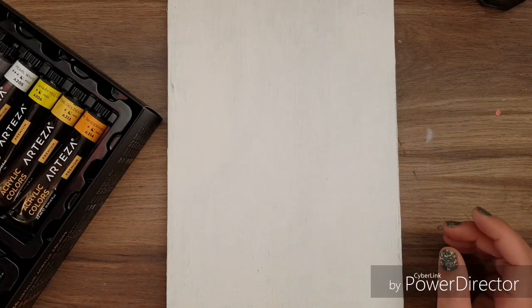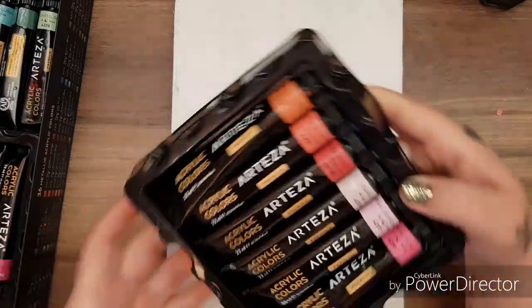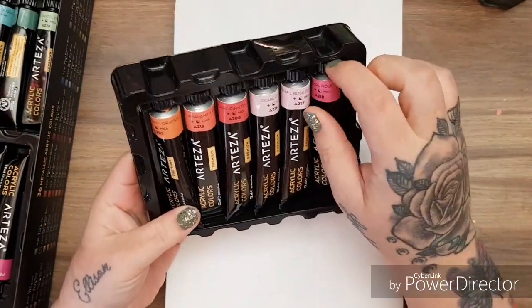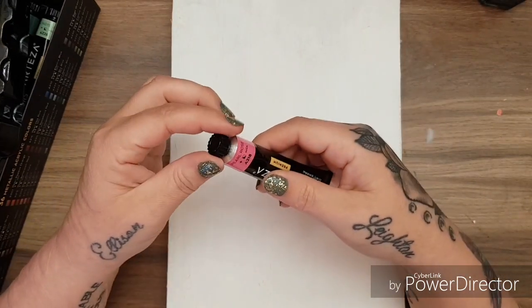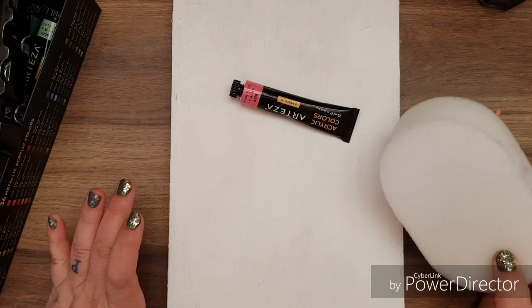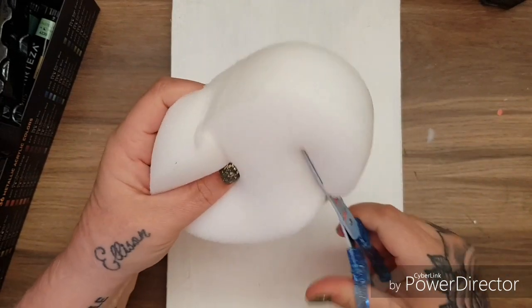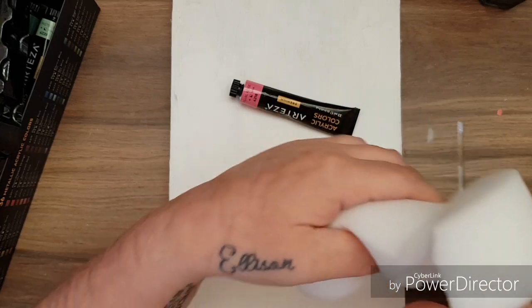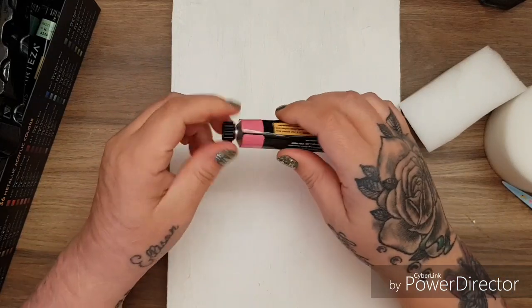I will link these Arteza paints in the description box. I also have a 10% discount code that Arteza gave me for my subscribers. Let's get out some colours — I'd like some quite bright ones. I've got this bath sponge, it's new, and I've slightly dampened it and squeezed it out. These are just really cheap bath sponges. I'm going to cut that up a wee bit and see how it goes — I've never tried this before.